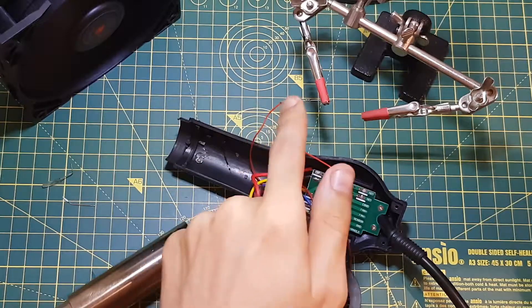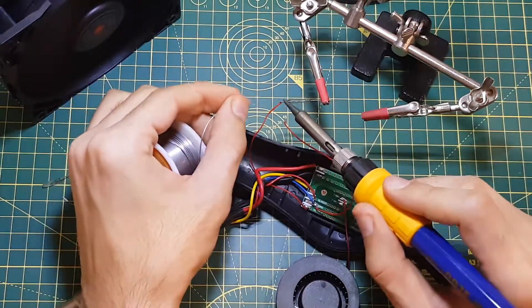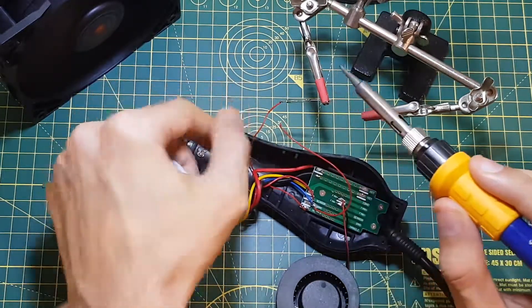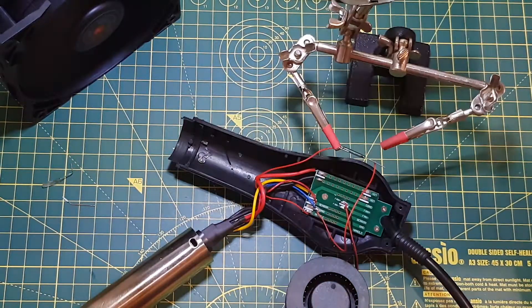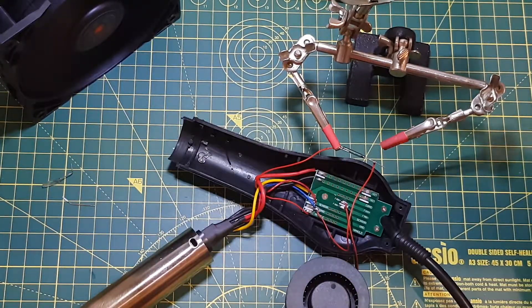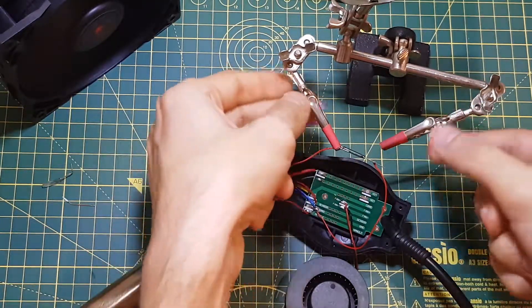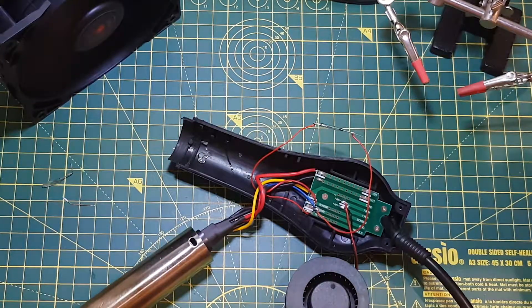I'm just going to hold one side first and solder it, like so. And now do the same thing on the other side. I think that's good enough — just make sure. Yep, that's soldered. And I'm just going to use heat shrink over the entire switch to make sure it doesn't get destroyed again.